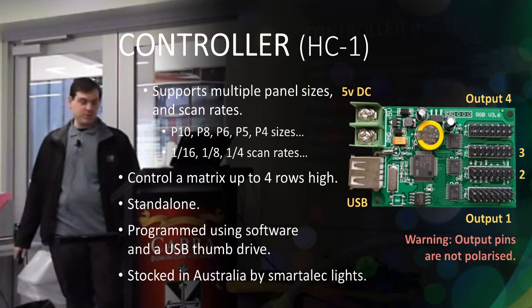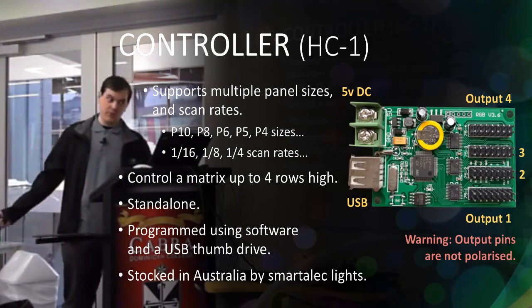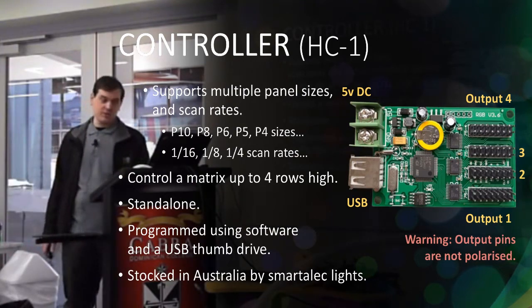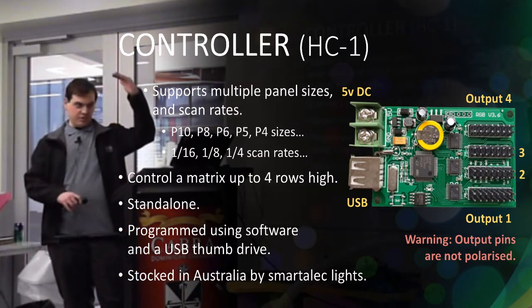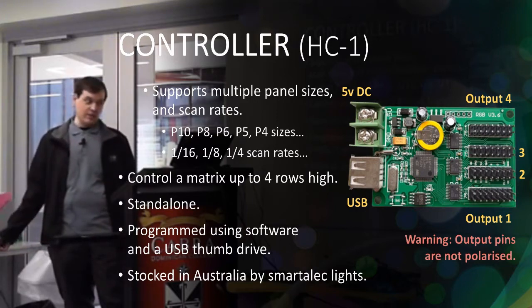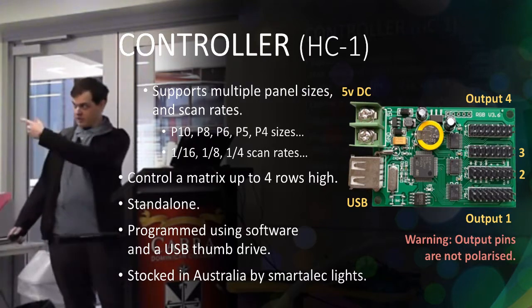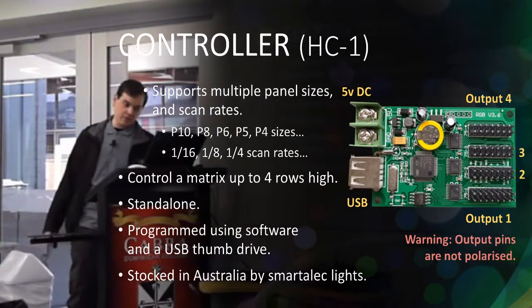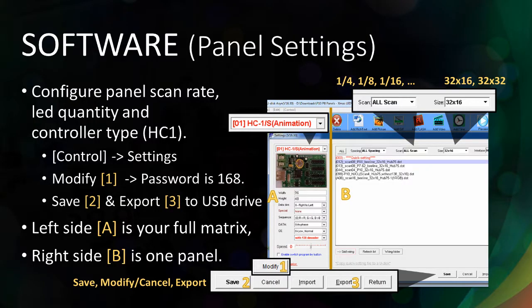This is basically rehashing what Alec was saying about the panel controller. It supports multiple kinds of panels in terms of size or scan rates. It has up to four rows of panels you can control. It's obviously standalone so it's running by itself, and it's programmed with a thumb drive like Alec was saying. To configure the panels, you first have to press the modify button and enter the password 168.